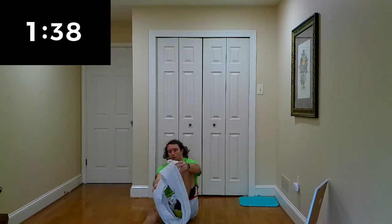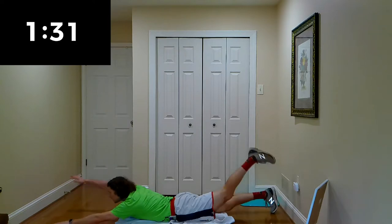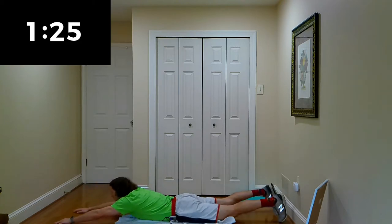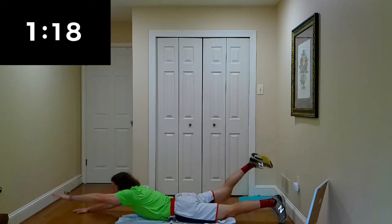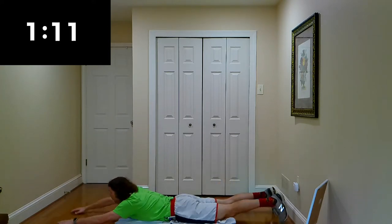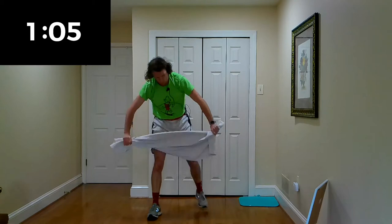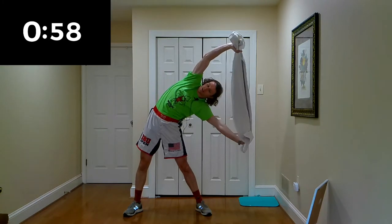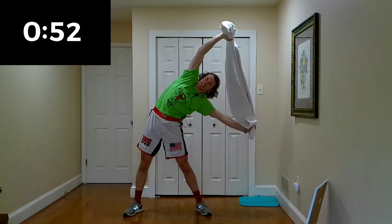Alright guys, superman time — last time through for the warm-up. Transition right into it, pick up the pace a little bit. You want to get that heart rate up, get that sweat burning. We're going to be working every muscle today. Give me two more and back up to your feet. Oblique stretch — right side, left side. Getting up and down off the ground is part of the workout, designed that way.